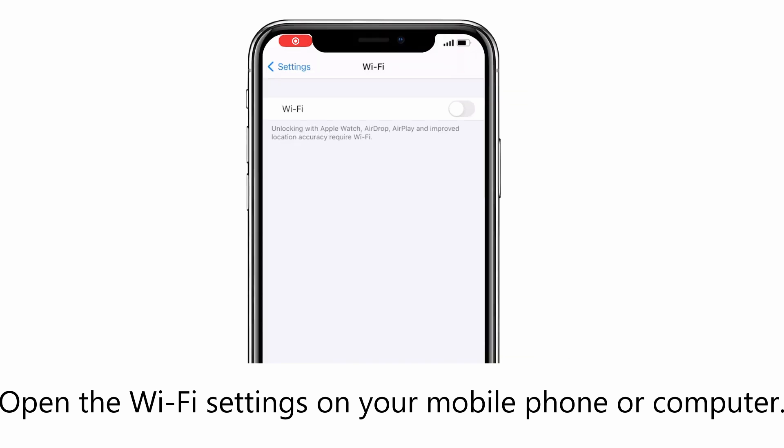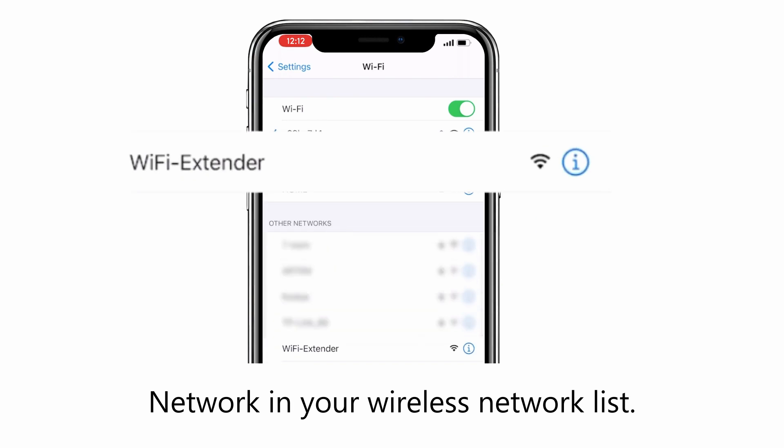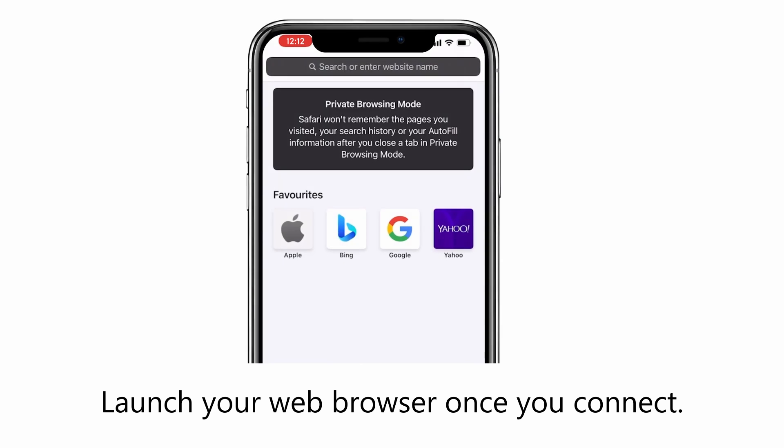Open the Wi-Fi settings on your mobile phone or computer. Search and connect to the Wi-Fi extender network in your wireless network list. Launch your web browser once you connect.